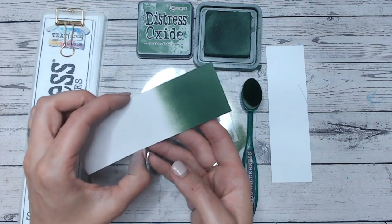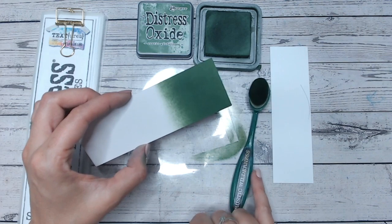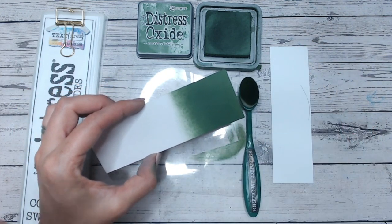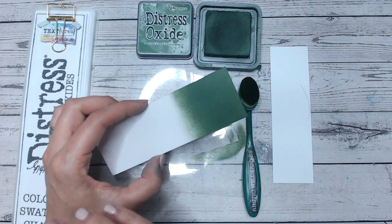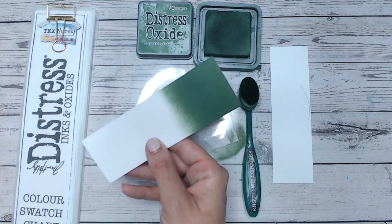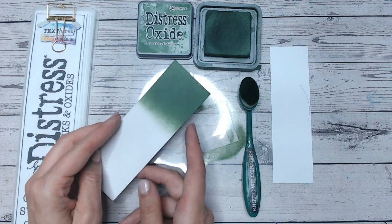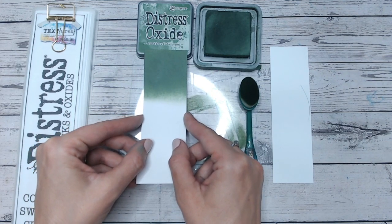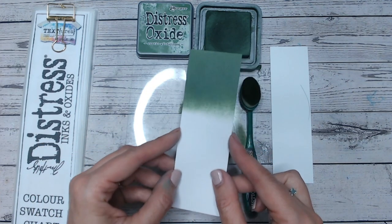Now while this is drying and we see the colour coming through, the blending brushes I use, the blending mats I use, the ink pads and even the free Distress Chart that you can download and print off at home — it's all available, linked down below in the description. I get a lot of questions about them, but they're all there linked for you to see. I think that green is actually not too far off the label at all. The ink pad of course is darker; we expect that.